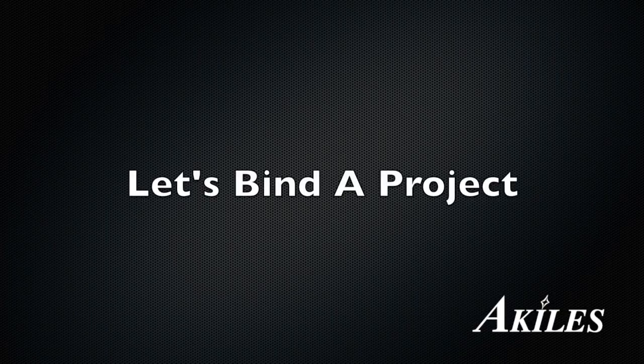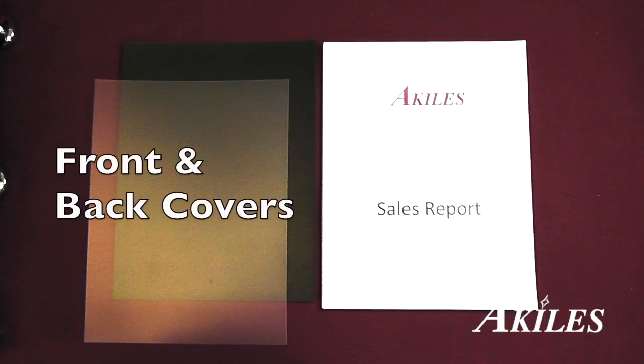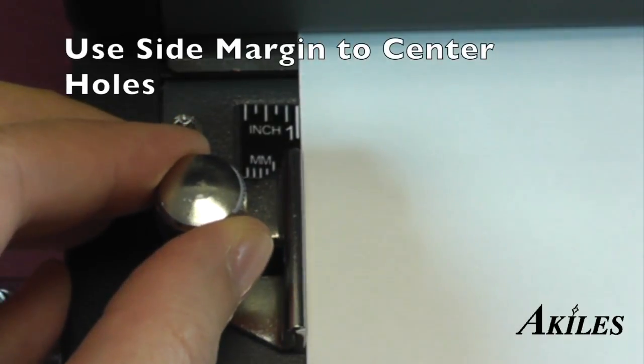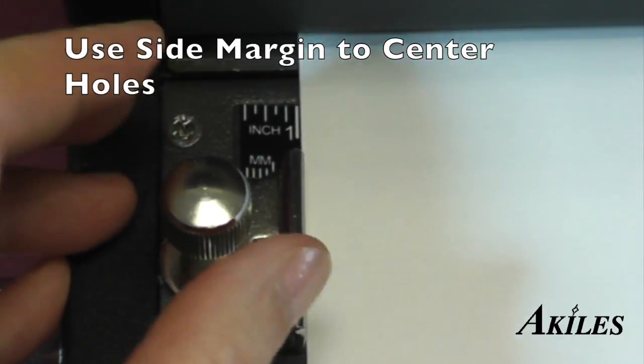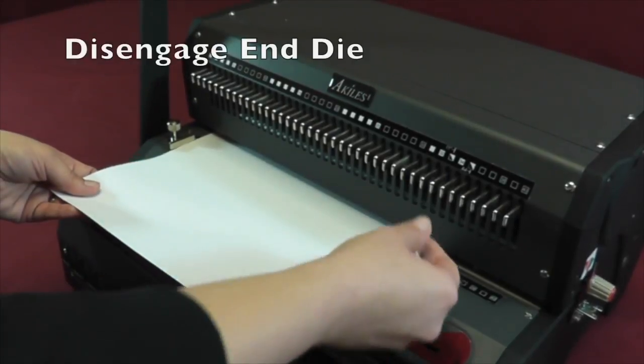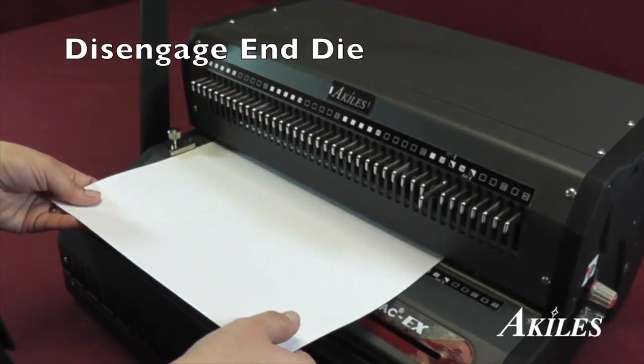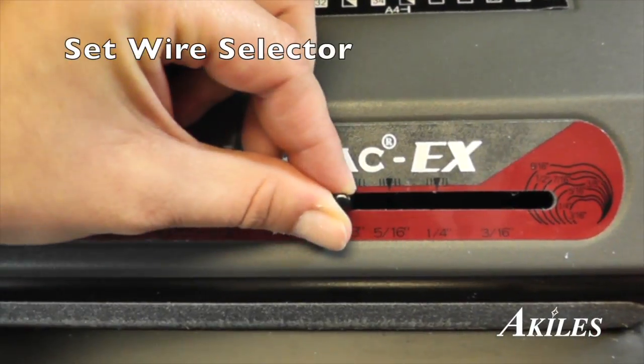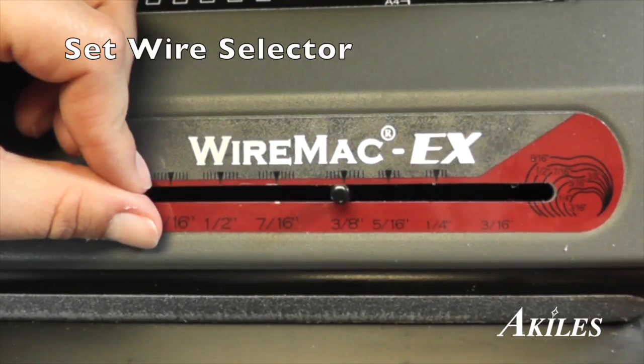Let's bind a project. First you have your front and back covers and your document. Use a sample sheet of paper to align the side margin and disengage the end die to avoid a partial hole at the end of the paper. Set the wire selector to the appropriate wire size.